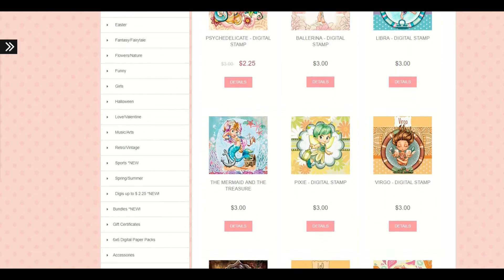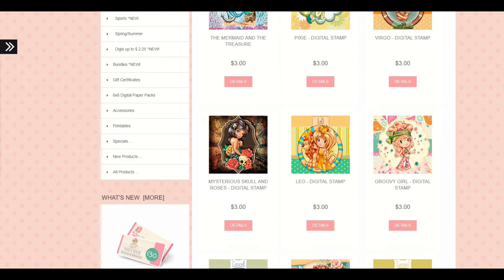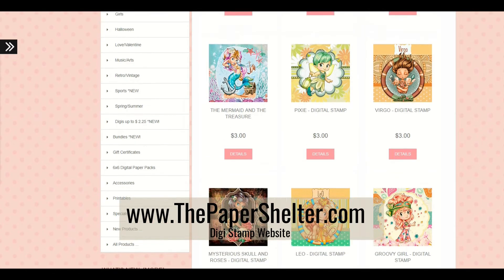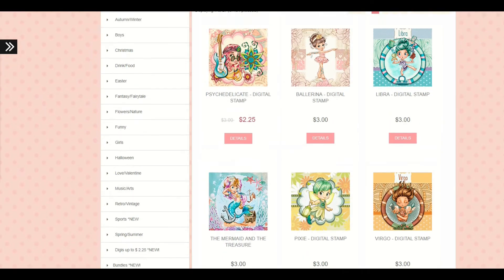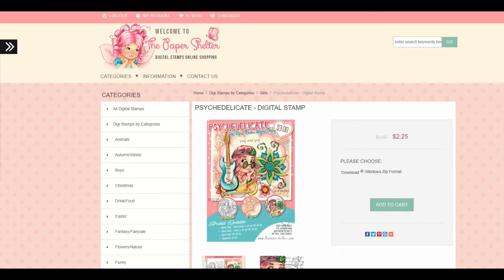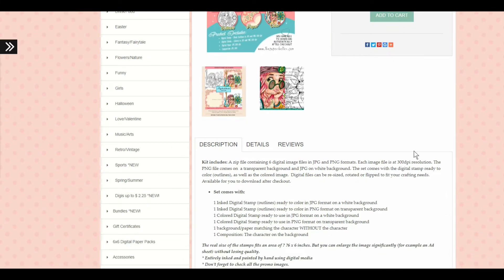Recently I found this website that you see here on the screen — it's called The Paper Shelter. The website is www.thepapershelter.com. I love this website. I am a true advocate for clear stamps but I really love digi stamps, and that's because I have the Cricut Maker now.